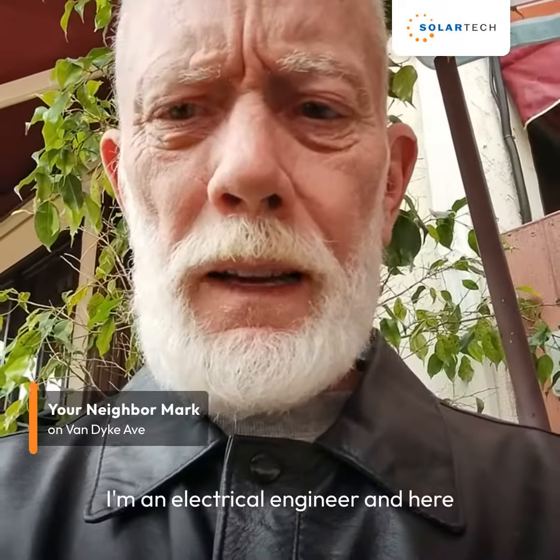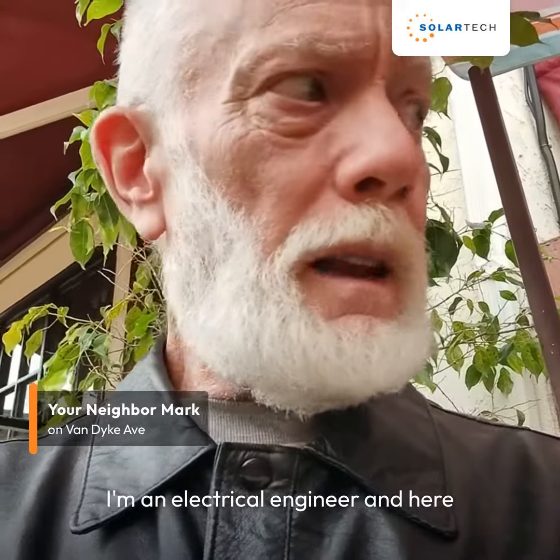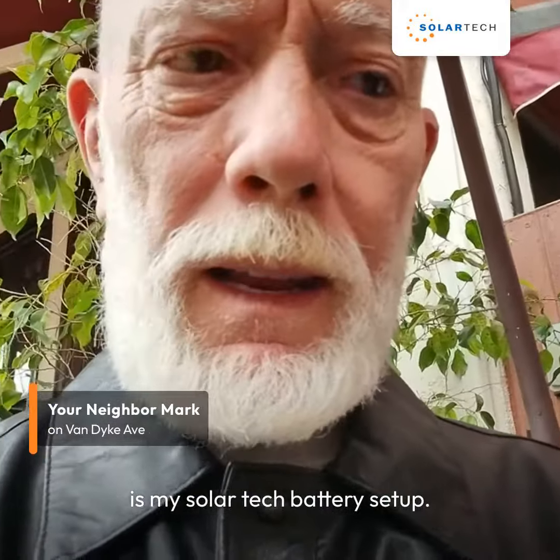Hi, my name is Mark. I'm an electrical engineer and here is my SolarTech battery setup.